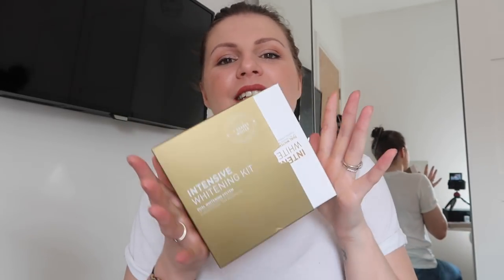Welcome back to the Crash Test Mummy series. Today we are talking teeth whitening. So this is the Nano Intensive Whitening Kit. It says it's a dual whitening system — up to seven shades whiter in five days — and that is what we are going to be testing out, because I've never had the whitest teeth. I've tried white strips in the past but never really stuck with them, and my teeth can be quite sensitive, so I'm a bit scared of doing professional whitening. So I'm going to give this a go.